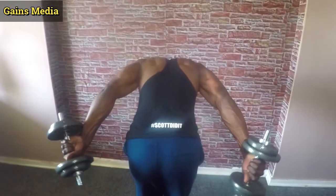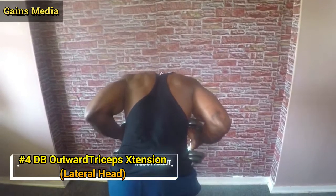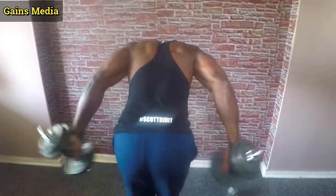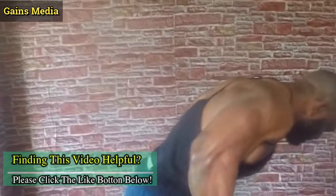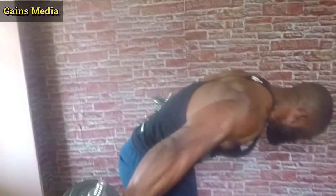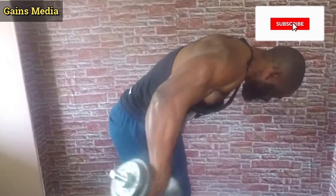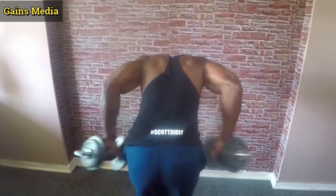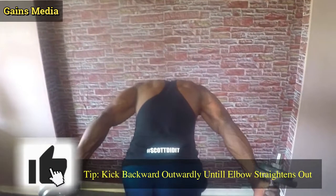Exercise 4 is the dumbbell outward triceps extension — just like the leaning triceps kickback but with a little variation. Here you wanna be working the lateral head of your triceps. So instead of kicking straight back, here you wanna be tilting the dumbbell outward, forming almost a triangle at the top. Make sure your dumbbell touches your shoulder when you contract, and keep the dumbbell moving backward outwardly until your elbow straightens out.